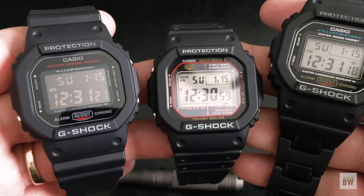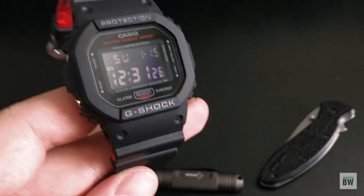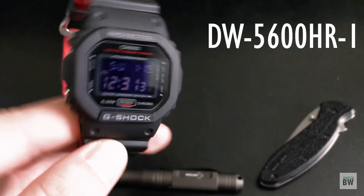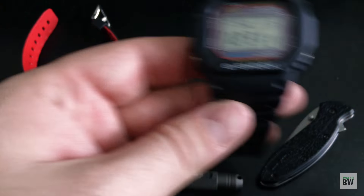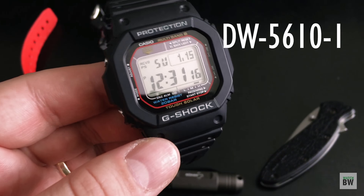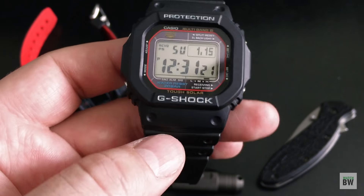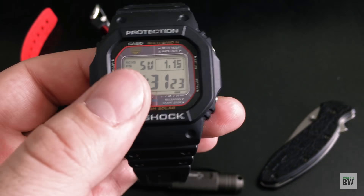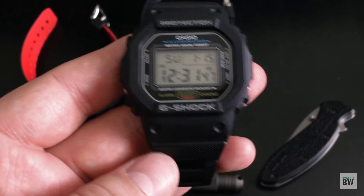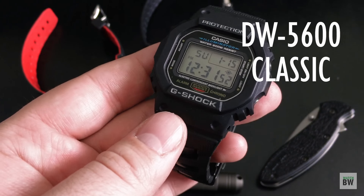These three versions are all variations of the DW-5600 model. This one has the negative display with the red accent — it's a kind of special version. This one is the solar version, the 5610, and it's actually the nicest of the three — you've got better clarity on the digital readout and a solar module. This last one is the standard version, the cheapest — you can find it for 40 bucks on Amazon.